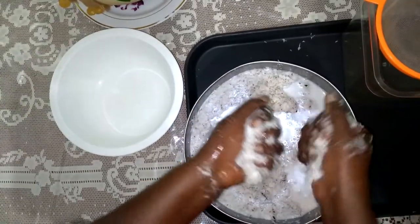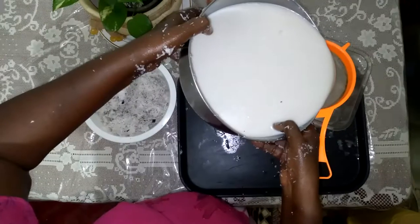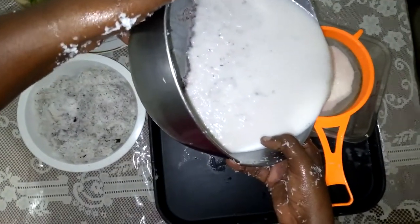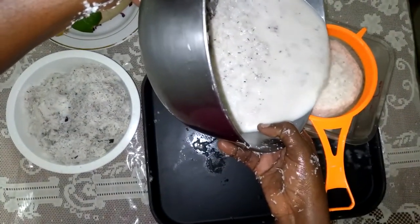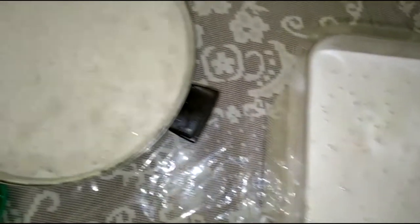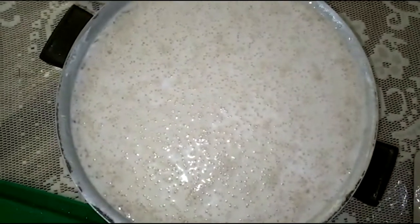Next, she carefully removed the pulp before straining. All of this part of the process was done overnight. This allows the cream to rise to the surface of the liquid.